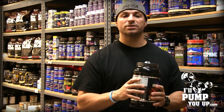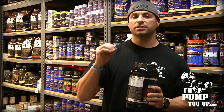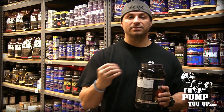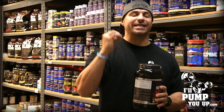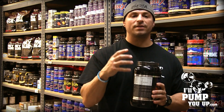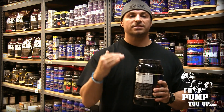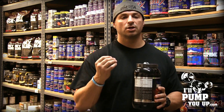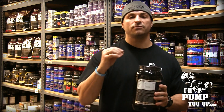It also has ion exchange whey protein isolate and hydrolyzed whey protein isolate. Whey protein isolate is the best whey protein out there, but they took it a step further — they hydrolyzed it. That means they broke it down and pre-enzymatically digested this whey protein to make it absorb in your body super quick. Let's take a deeper look into the nutritional facts panel.